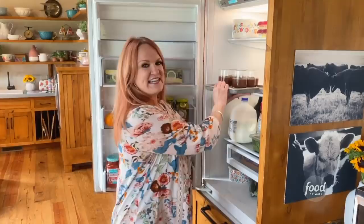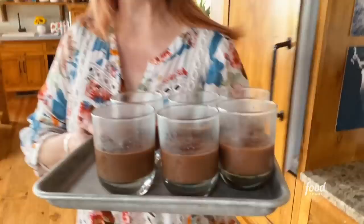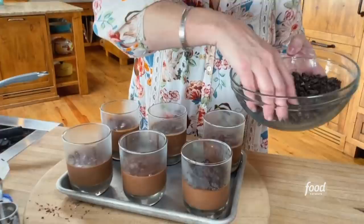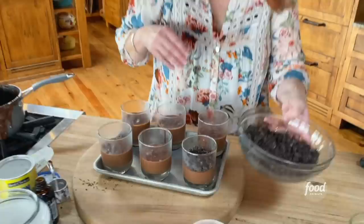I'm going to chill these and we'll eat them later for our midnight snack. As we tend to do these days, I've got some that are already chilled. You want the pudding to chill for at least a couple of hours just so it's totally set. So we've got the chilled pudding cups and I've got a bowl of crushed chocolate cookies — I'm just going to do one for now.